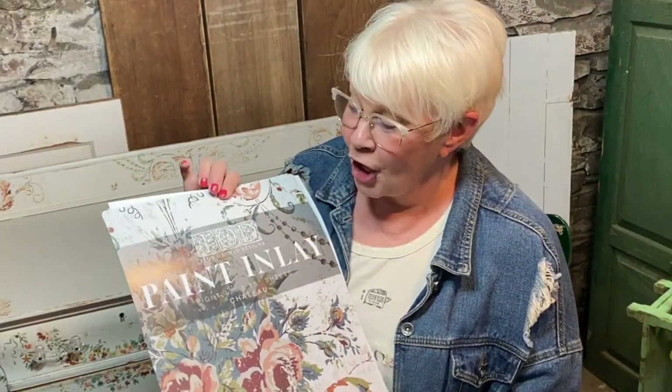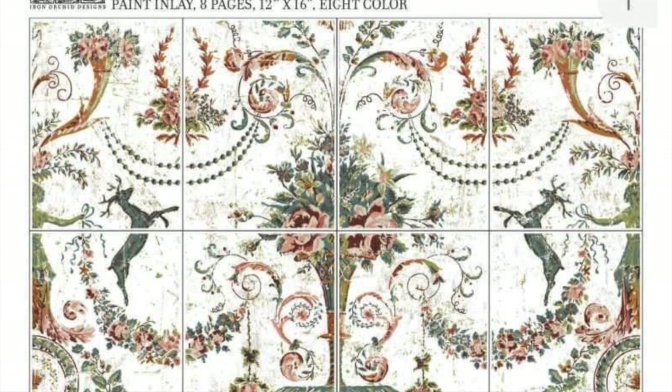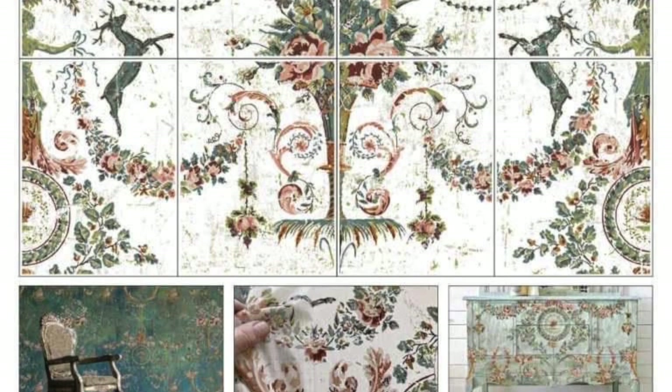This is IOD's newest paint inlay called Chateau. Here's what I love about it — it's eight pages of beautiful texture, muted colors, and the look of old plaster and wallpaper.